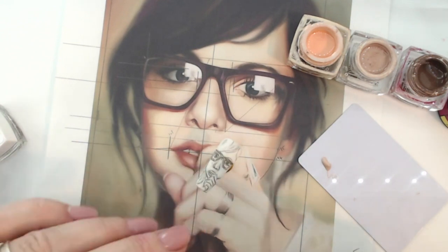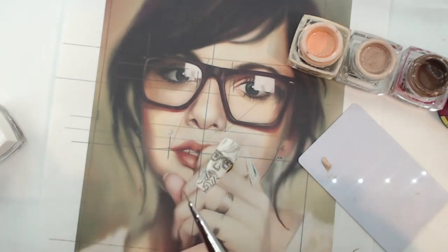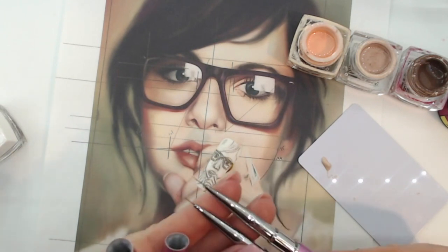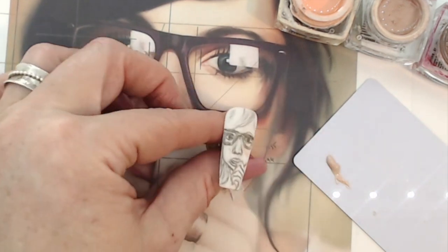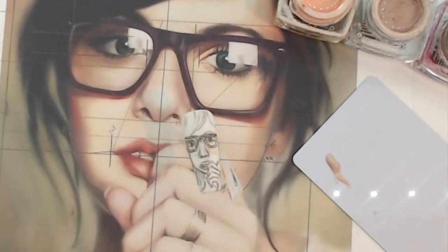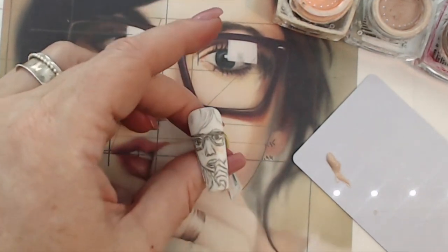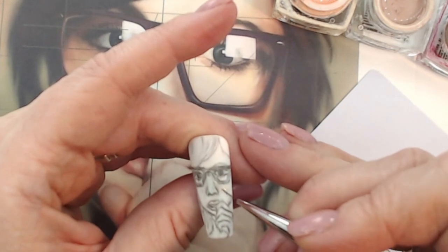I'm also going to use Alice McNail's new brushes — I've only just got them, so I'm excited to use them. You can see that they're very thin. There's a striper brush and a longer striper brush as well that you could use. I wanted to show you that there are different options, and the idea is that you try something different every time so that you know what you enjoy.